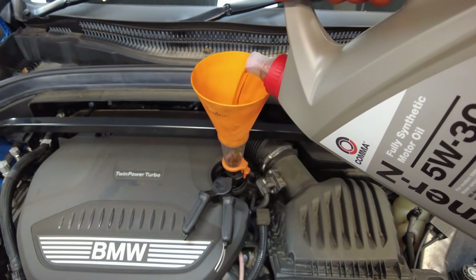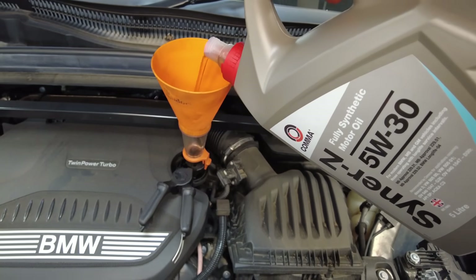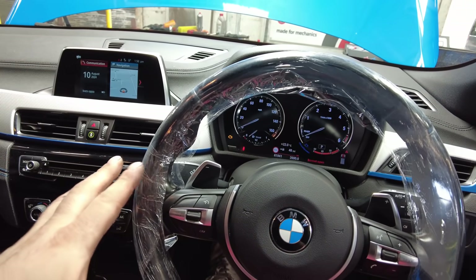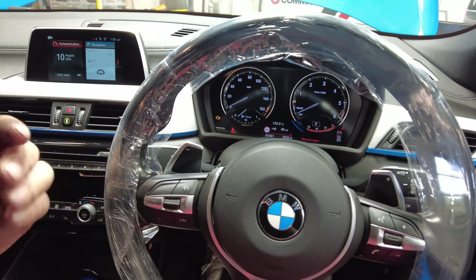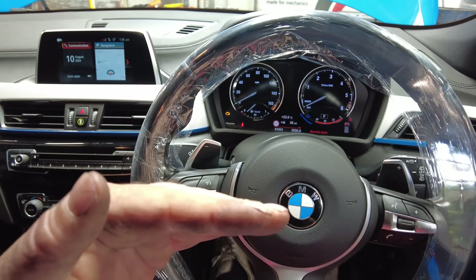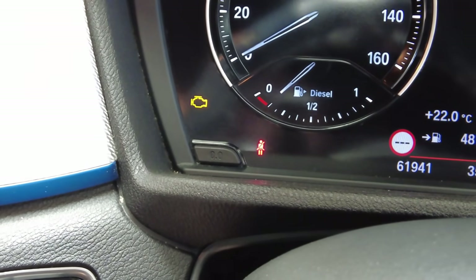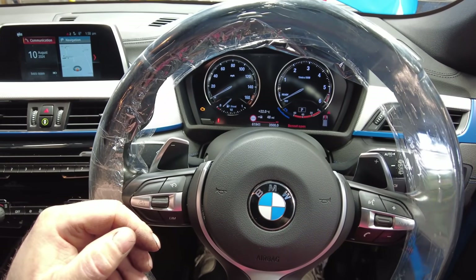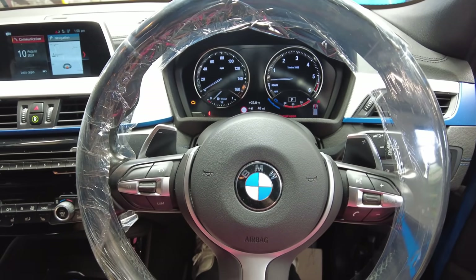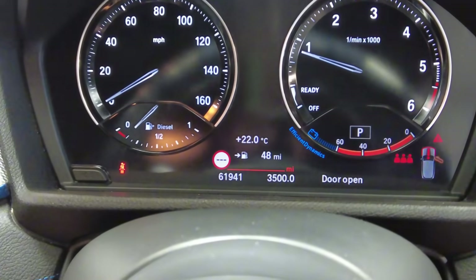This engine takes 5.5 litres — get the first 5 litres in and then half a litre on top. With the oil now topped up, we're going to give it a start. It may take a little while or it might fire straight away because we've had the fuel filter off. There is a bleeding procedure you can do but it needs more than 20 litres of fuel, and of course I've got no fuel in it. We're going to give it a start and see what happens — and there we go, the car is now started.